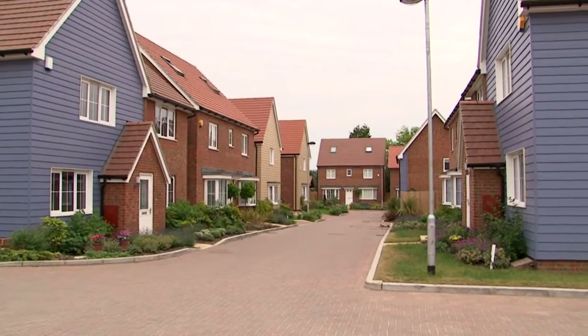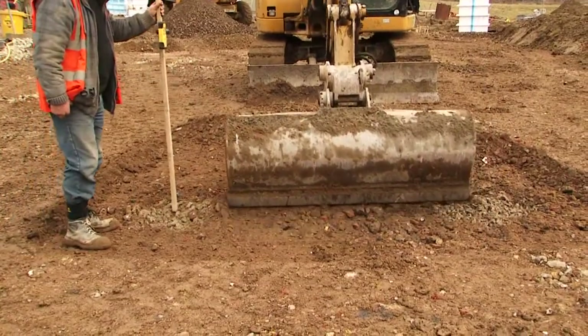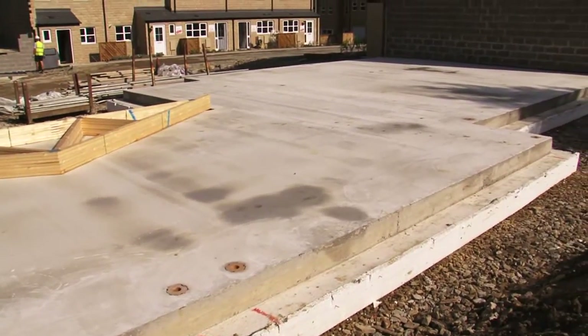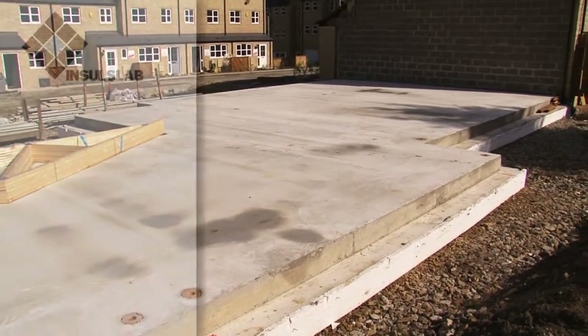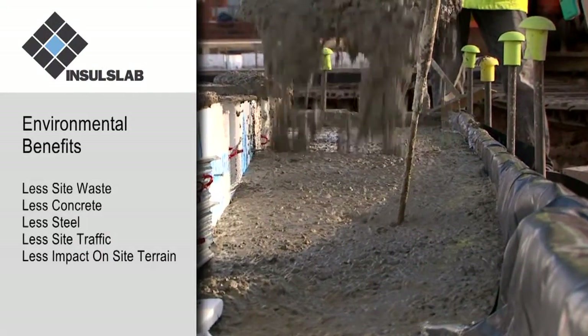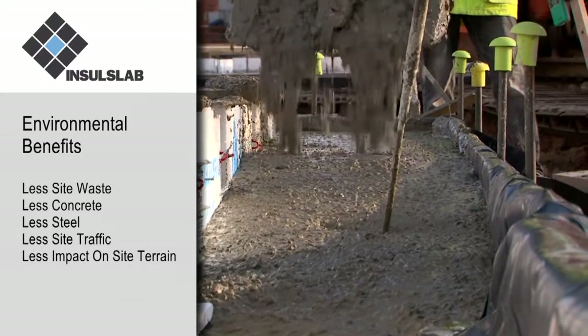The environment also benefits from the need for only minimal cart-away and only 450 millimetres overall structural depth of combined beam and slab, thus a reduced concrete volume, also from less tonnage of steel, less site traffic, and less intrusive impact on the site terrain.